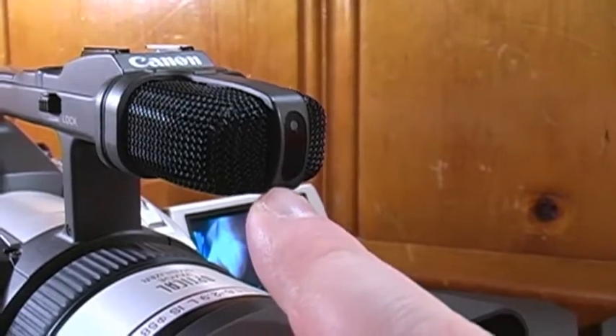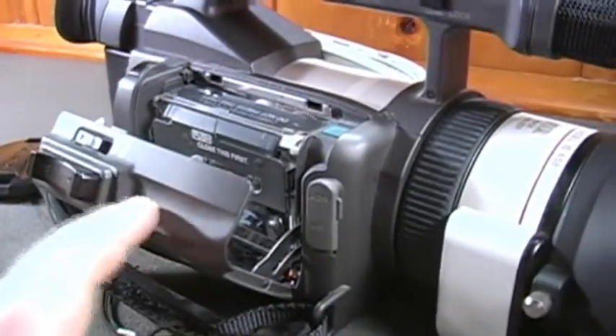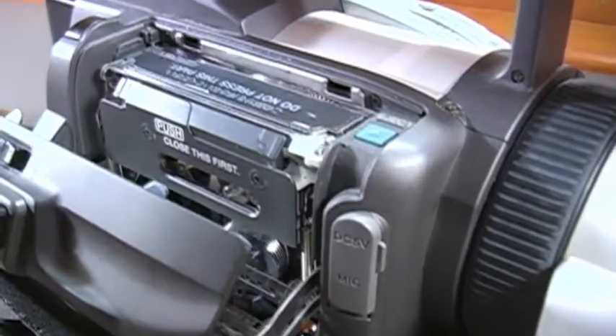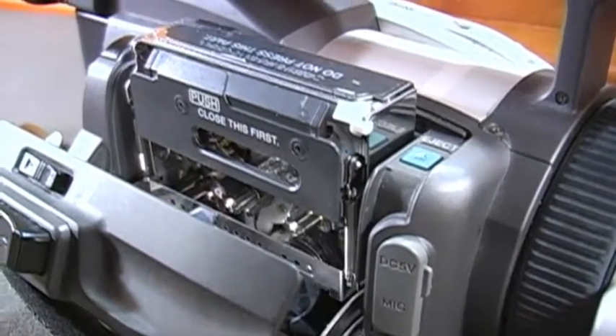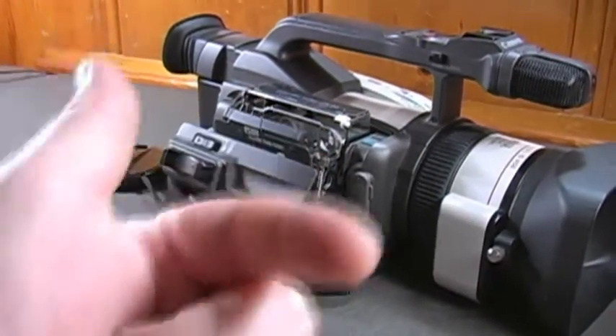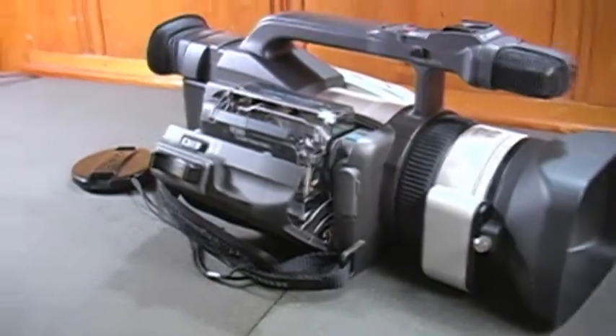You do get a tally light and the remote sensor is located right below it. You insert mini DV tapes by opening this up, and then unlike the GL2, you also have to press this eject button. I'll take the mini DV tape out of this GL2 and put it in this GL1.